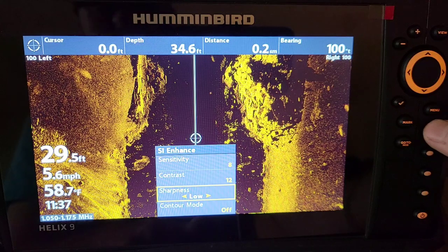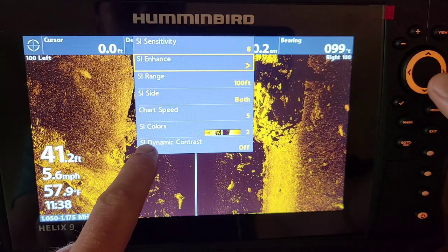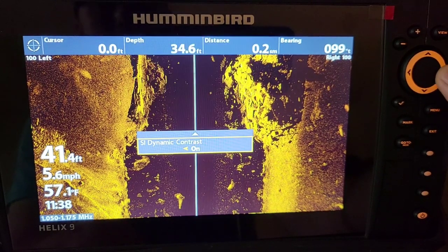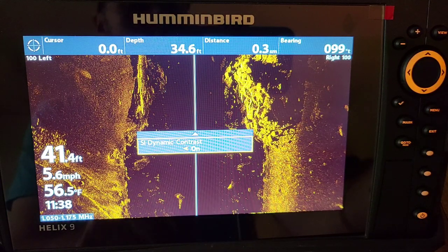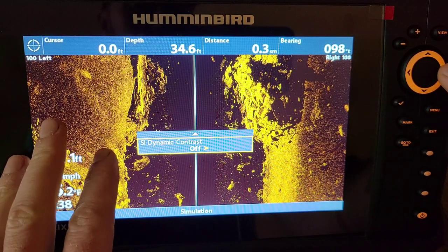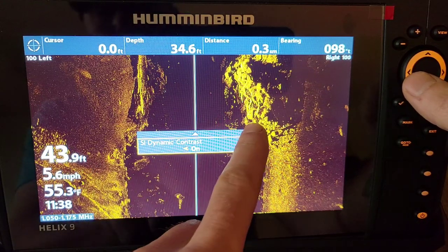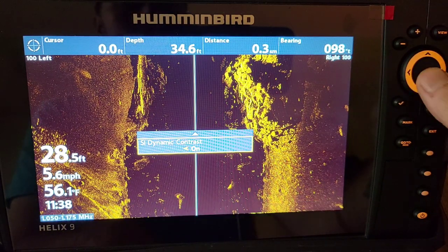The next thing to talk about is SI dynamic contrast. Exit out one time, hit the menu button again, and at the bottom of the screen you'll find SI dynamic contrast. Turn it on and it's going to darken the screen, but the shadows and the picture get really nice. Going back and forth between on and off — the shadows, fish, and hard returns like fish and bait come up really clear. That's how I get my best settings and clearest picture on the Humminbird Helix G4N.